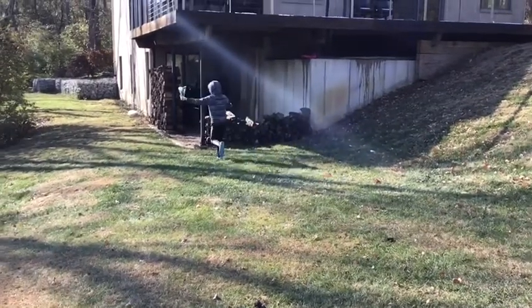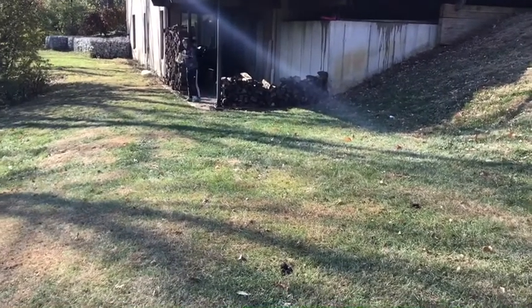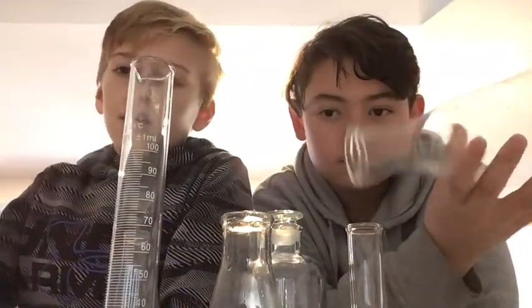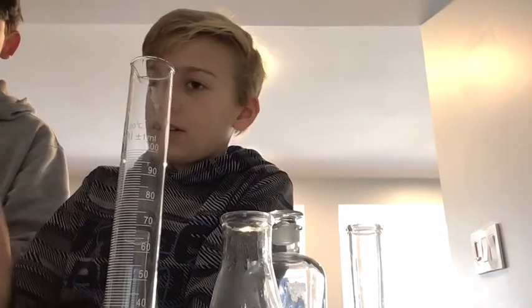Why did you touch that? We're going to put baking soda in one and a bunch of vinegar in this. Wash your hands! Alright guys, in today's video we'll be doing a baking soda and vinegar experiment. We went through it in multiple colors. Make sure you guys like and subscribe and let's get into the video.